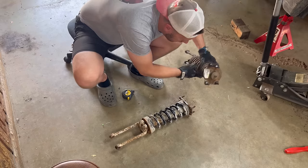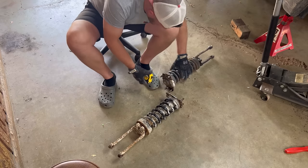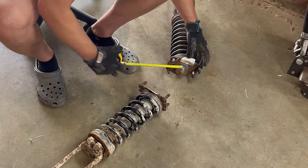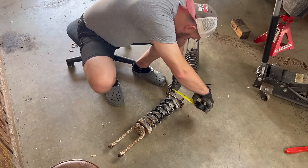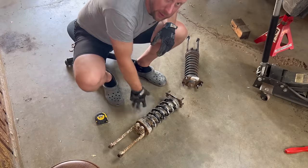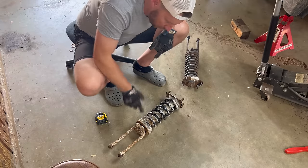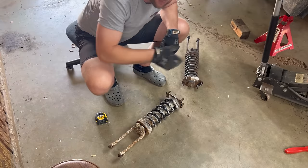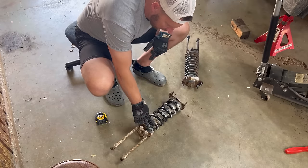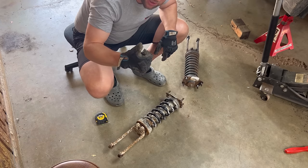The bolt patterns look to be the same — measuring at five and an eighth on both. We'll clean this guy up, give it a bath and a little touch up. We have to disassemble it because you can't put the whole assembly in — I tried already, it doesn't work that way. So let's disassemble it, paint it up, and throw it back in. By the way, I picked this up at the junkyard for 30 bucks. Cheap little lift!